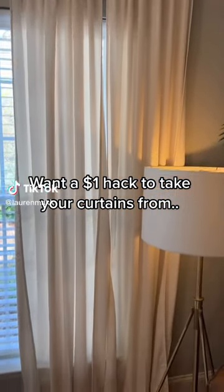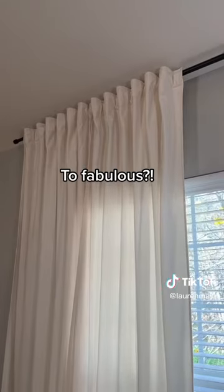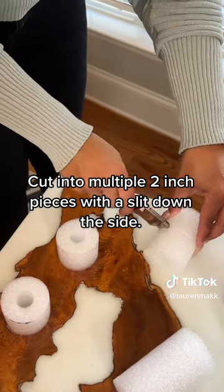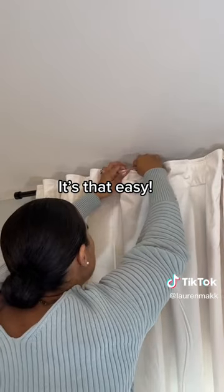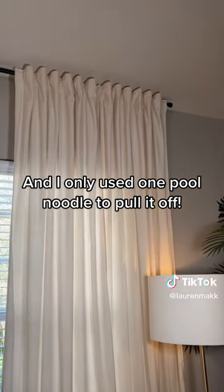Want a $1 hack to take your curtains from boo to fabulous? All you need is a pool noodle, cut into multiple 2-inch pieces with a slit down the side. Then attach to the curtain rod and fluff. It's that easy — and I only used one pool noodle to pull it off.